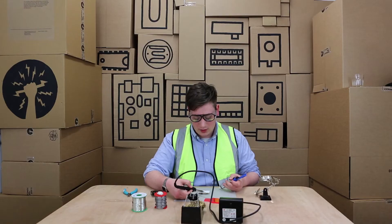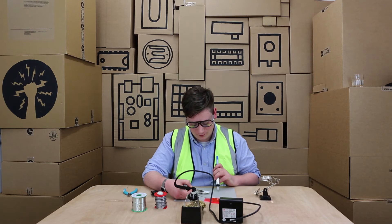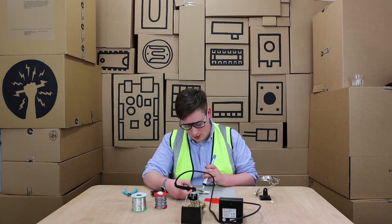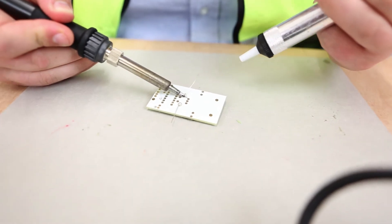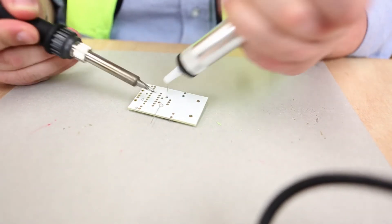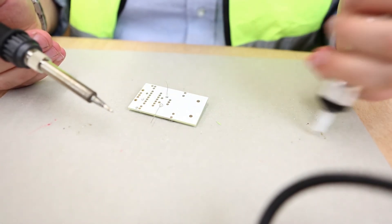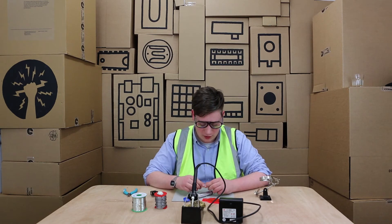To use the desoldering tool, you heat up your solder joint that's gone in incorrectly and wait until it's molten and liquidy. Then you position the desoldering tool on the open side where there's lots of space, and press the button — it will suck all the solder away and you'll have a perfectly clean joint.